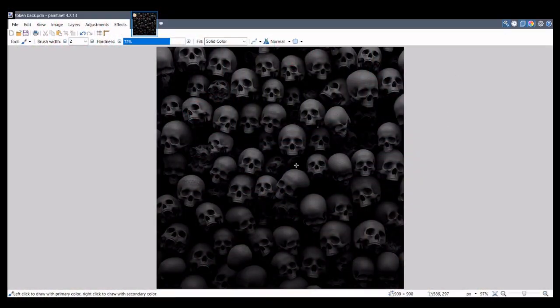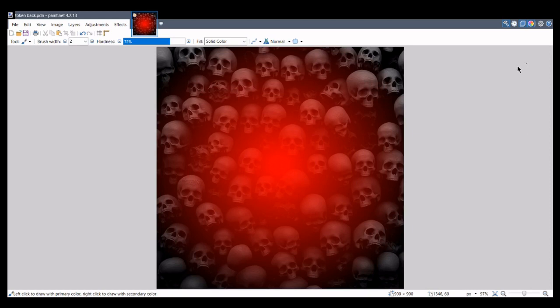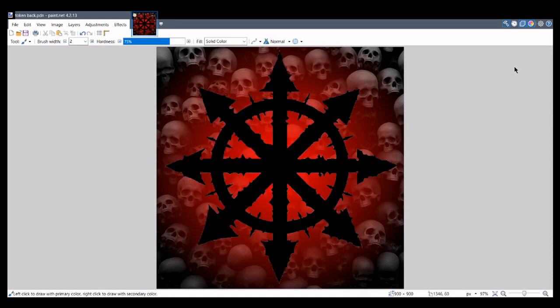The first thing I did was pinch this image offline and put it on a square canvas. I made the backs first — I faded in a red to give it a bit of colour, went with a corn theme and a chaos symbol. That's what I'll be using as the backs: nice and simple, and it should be quite striking.